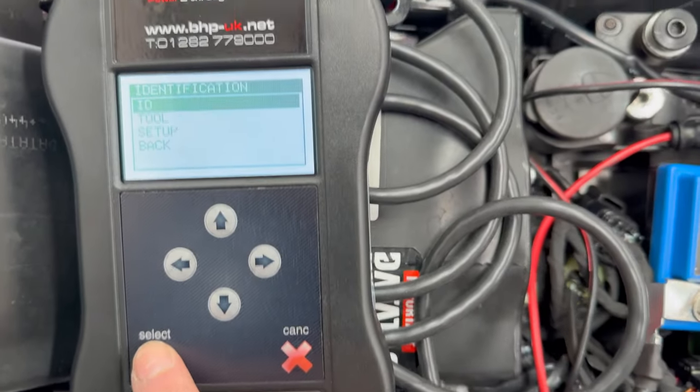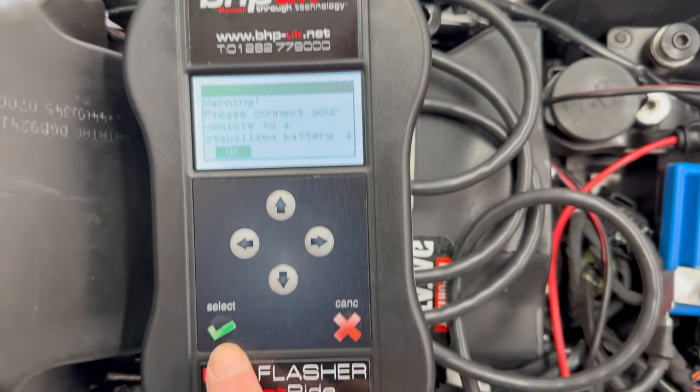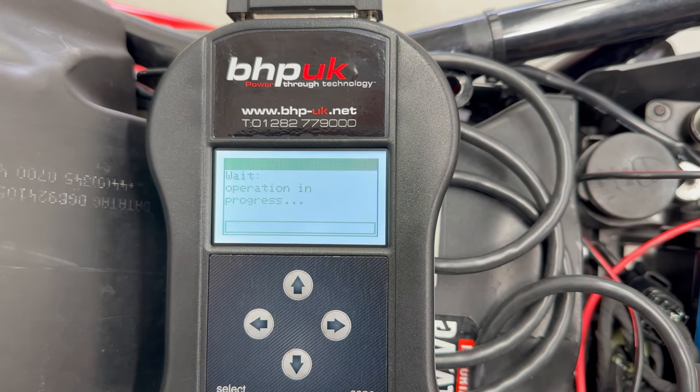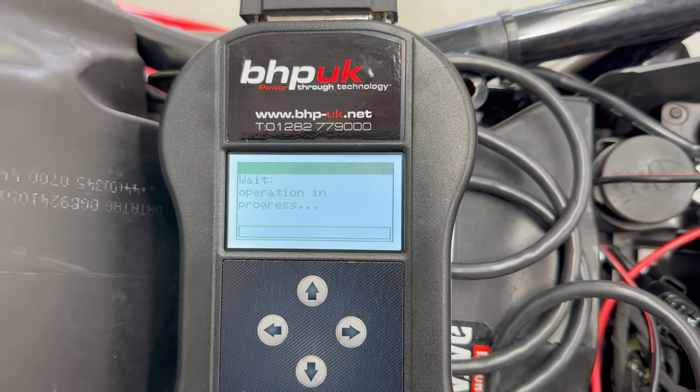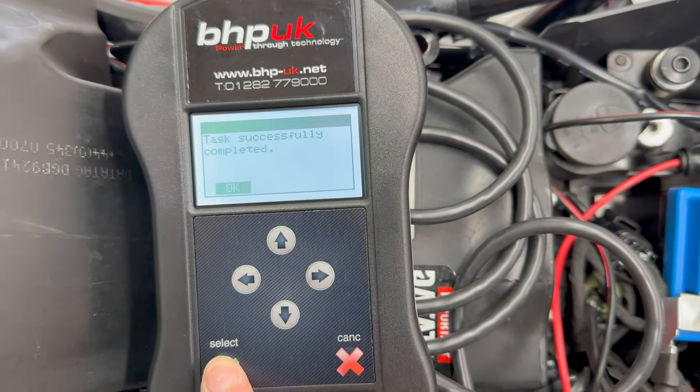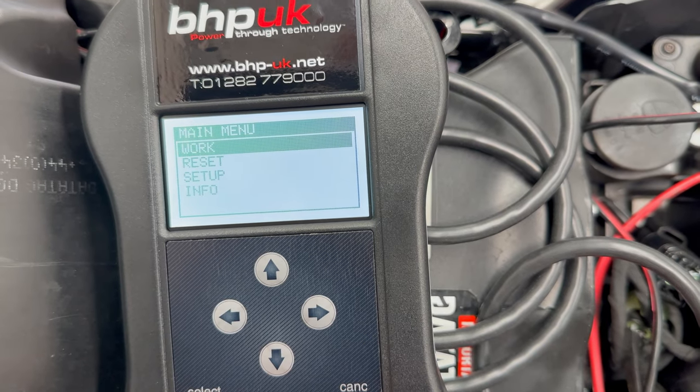Connect that up, select ID, switch it on again, wait for the device to turn up, select OK. Operation in progress — switch off the dashboard to continue. Done. Task complete successfully — that was quick. We're back to the main menu.